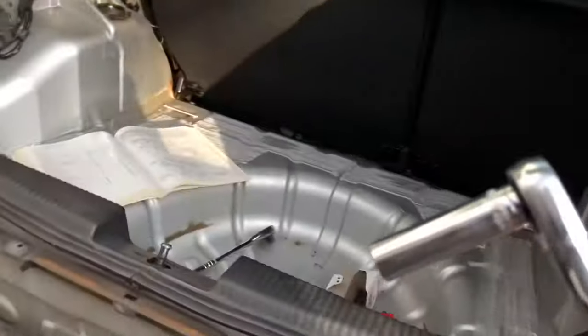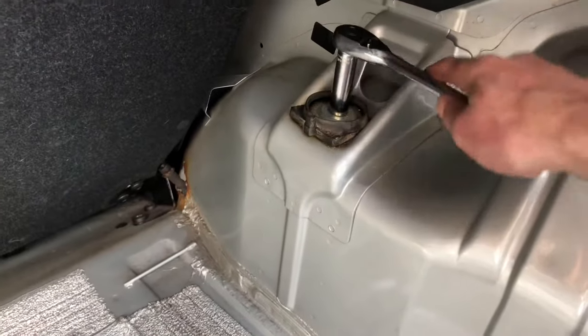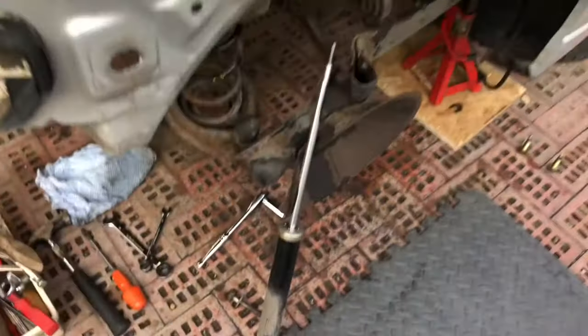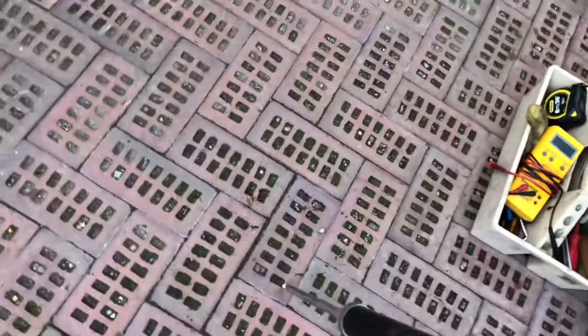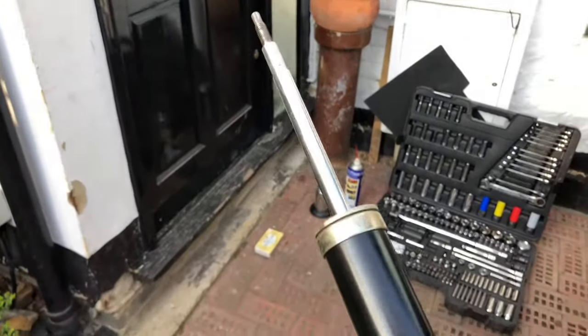Using a 13mm socket to take off the top mount to the shock absorber, drop that down and have a look at how bad it is — I suspect it's going to be quite bad. Here's the shock and it's not in the best of conditions. I think it's probably an aftermarket one, but it's not doing any shocking anymore. Yeah, that's obviously not working.